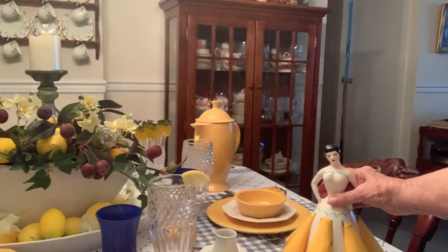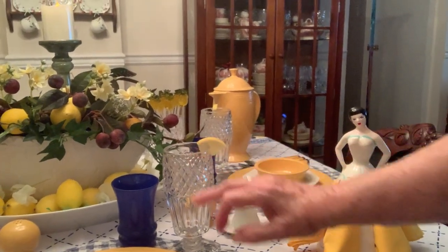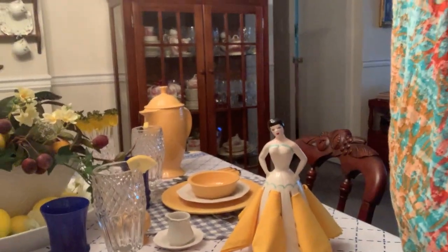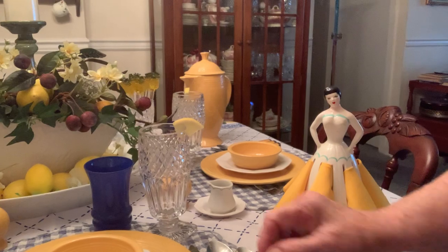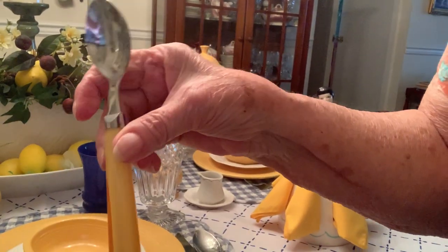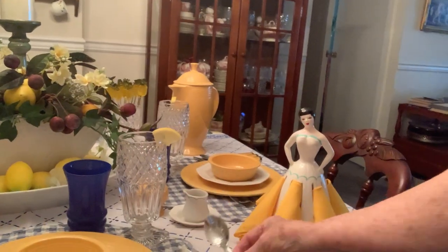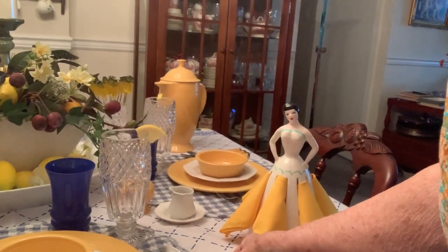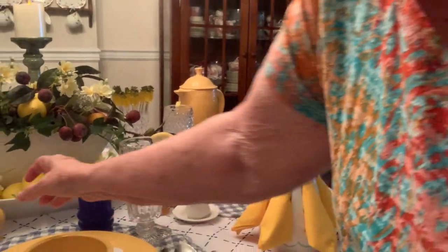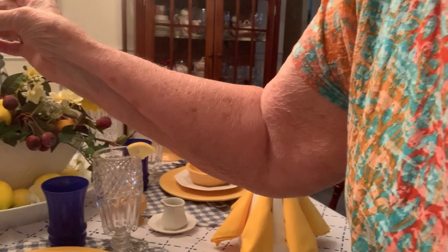Here, I'm looking down on the silverware — here is what it looks like. It's got the yellow handles. It's perfect for this setting. And I added two Fiesta Ware salt shakers.